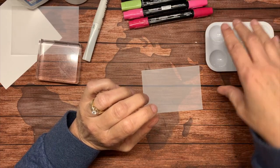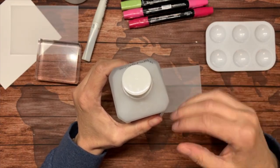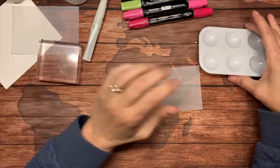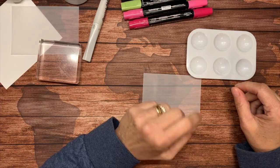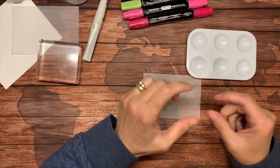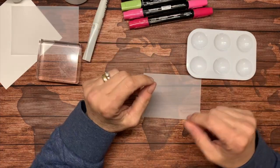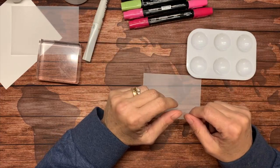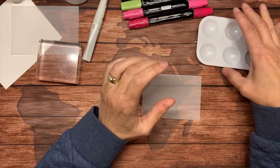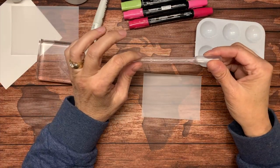You will need a receptacle for the alcohol because you don't want to be going in and out of the bottle — you might taint it with your ink. I'm just going to use this palette I've had forever. I was using a little glass container — just any small container that will hold the alcohol will work.